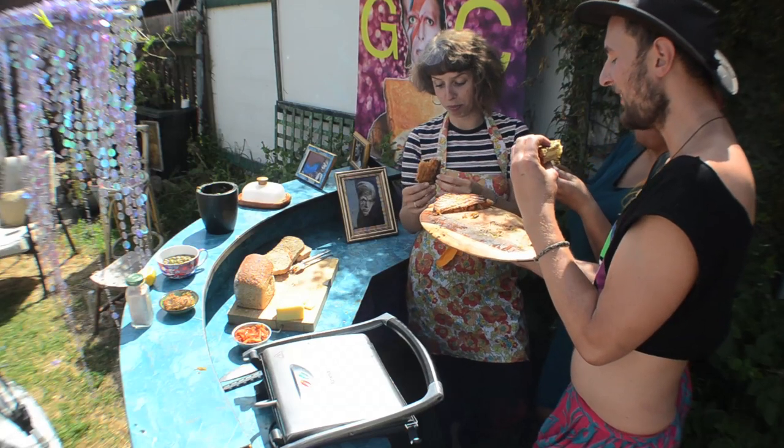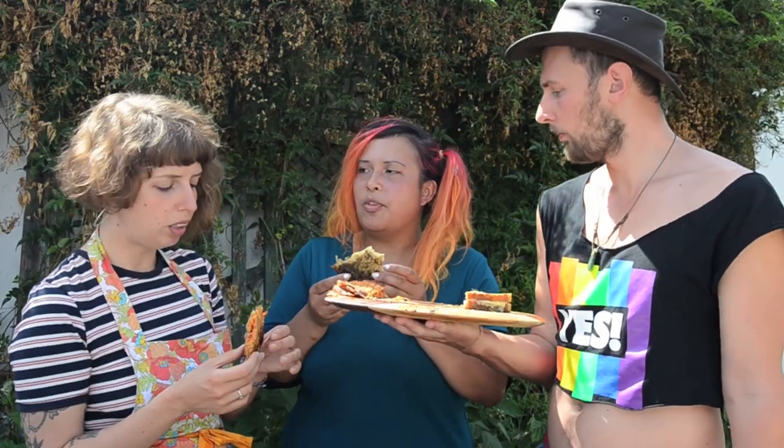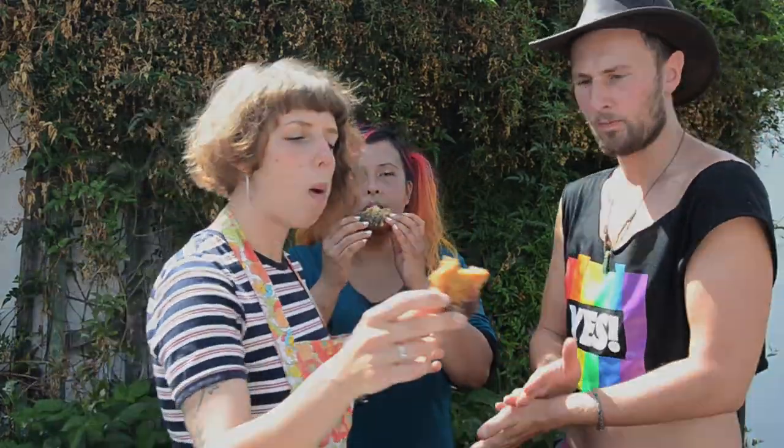I'm not mad about it. The good thing about toasties is that you can dance while you hold one — very important. You don't want a sit-down meal. It's not a meal meal. It's just enough. You can be happy.